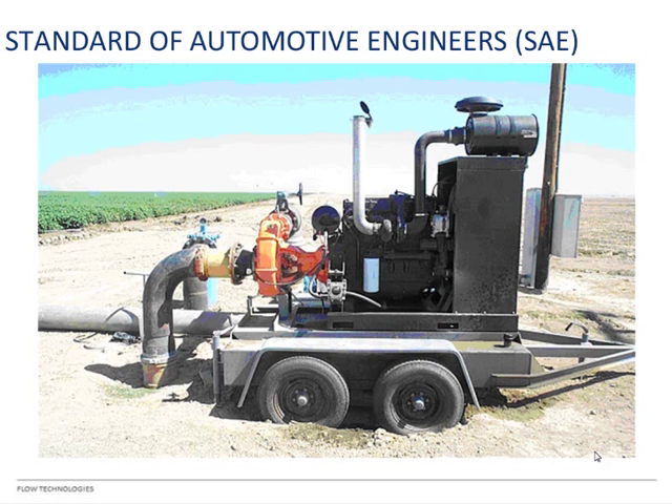SAE stands for Standard of Automotive Engineers. With an SAE pump, the housing connects to the engine. We sell you the pump and the flywheel coupling that connects the two together — the engine is something you have to get on your own. You need to specify the SAE size and coupling size so we get you the right parts.